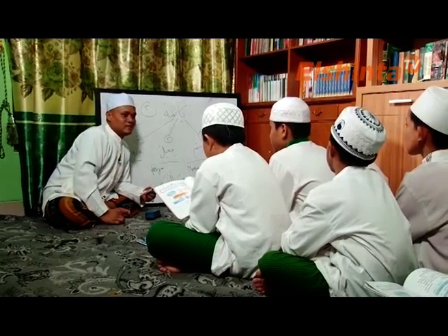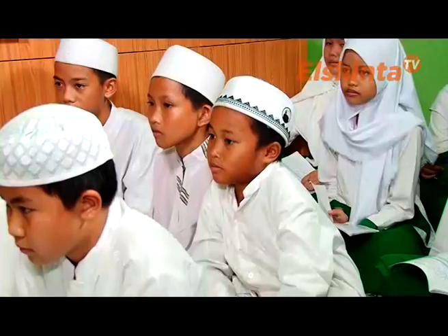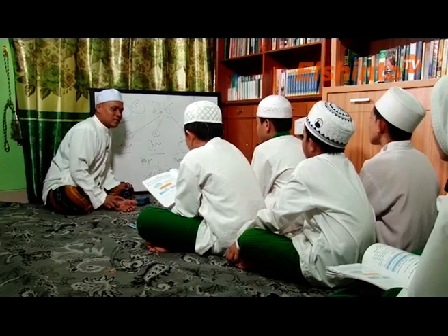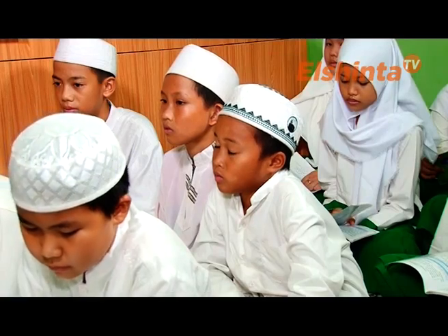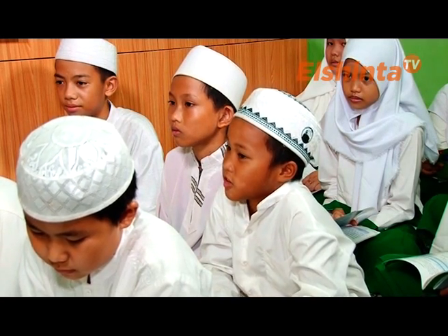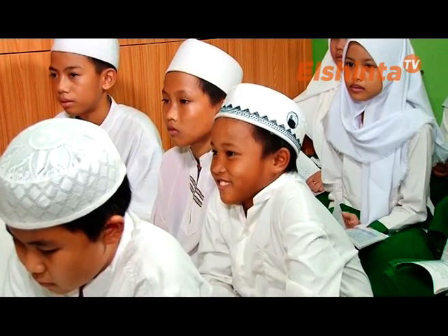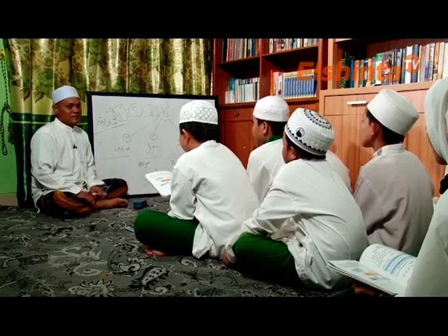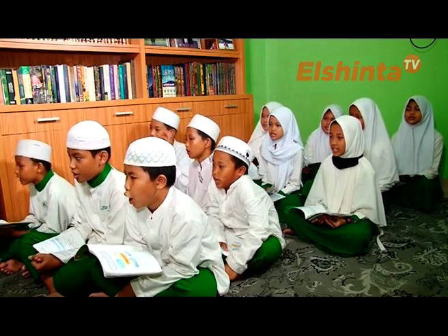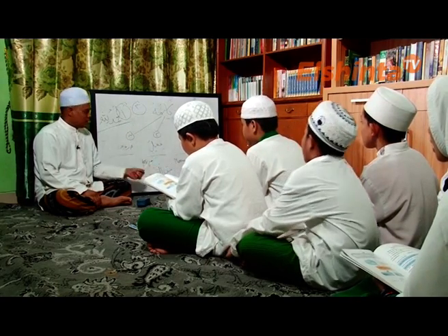Terakhir, Mas A'al — kalimat ada berapa? Tiga: isim, fi'il, huruf. Tandanya isim ada berapa? Empat. Mas A'al kelas 2 MI, nama lengkapnya Abdulalim Mu'is. Anak-anakku sekalian, sudah selesai pembagian kalimat. Kalimat ada berapa? Tiga: isim, fi'il, huruf. Tanda isim ada berapa? Empat.